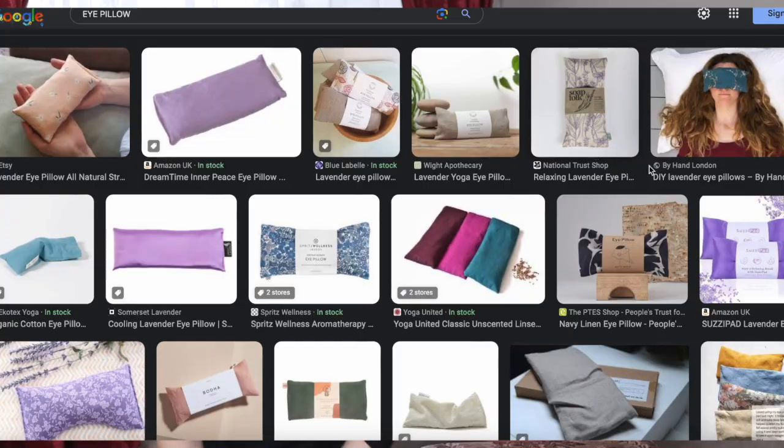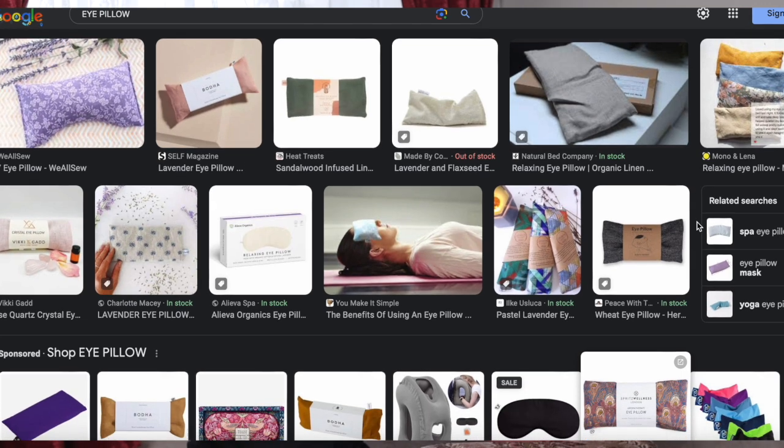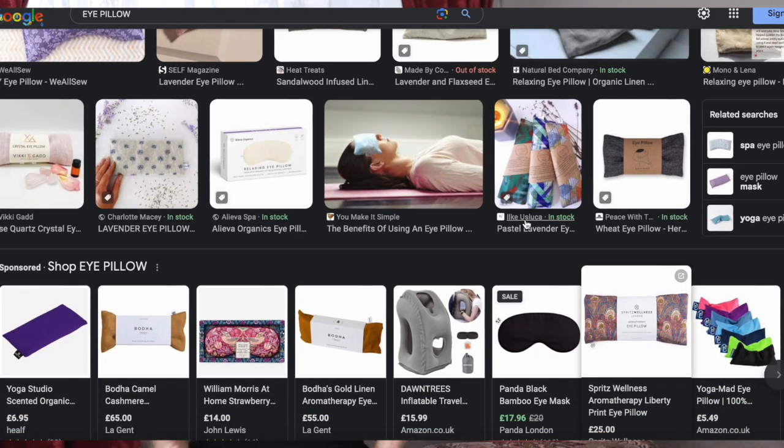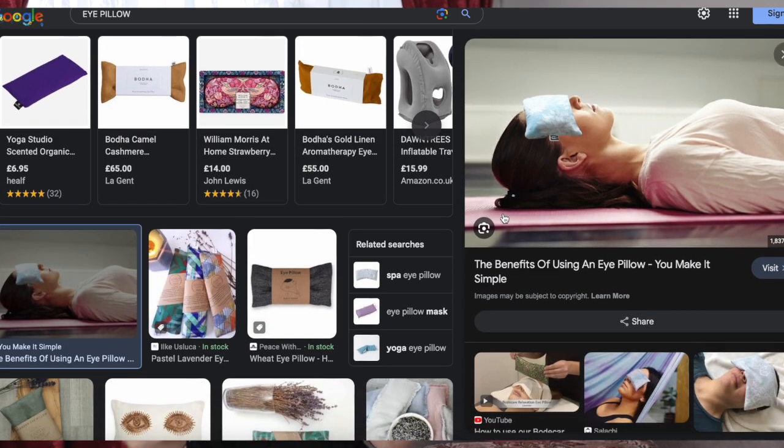Let's start with the beginner — someone at the very beginning of their yoga journey who's decided they really like yoga and wants to pursue it a bit more. A relatively cheap gift for a beginner is an eye pillow. Eye pillows are generally made of flaxseed or some type of grain, which adds a little bit of pressure to the eyes in Shavasana. Some are also made with lavender or chamomile, which enhances relaxation at the end of class. It's a lovely, not-too-expensive gift, and if they've already got one, no one will be upset to have another.